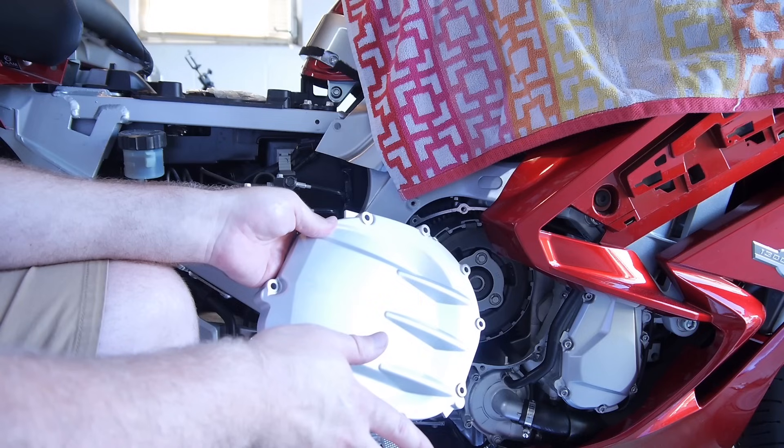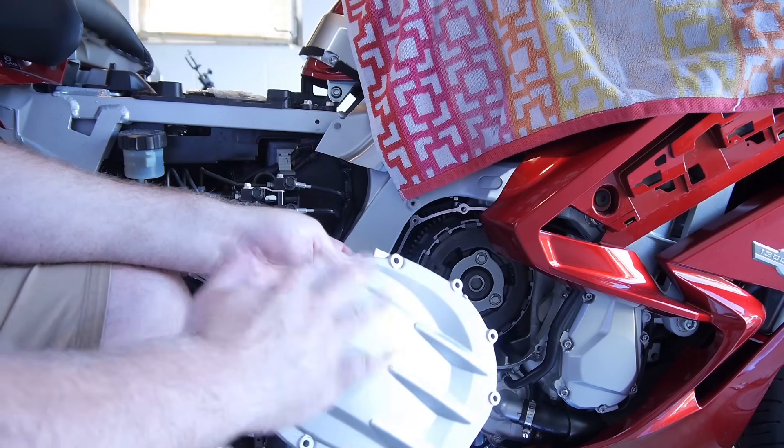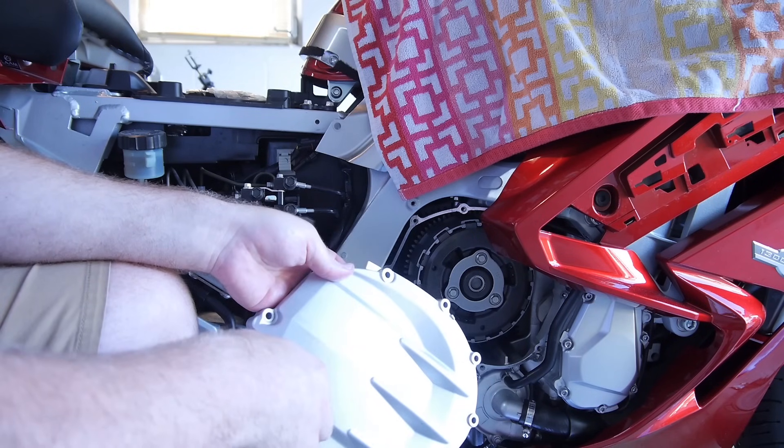Now put on the new gasket and the cover. The only thing special you need to know is the assembly order of the bolts — make sure your dowel pins are in place, one in the engine, one in the cover. Torque the cover bolts down to just under 9 ft-lbs (8.7 to be technical). They want you to start at two o'clock going counterclockwise, then do it again at the same torque value. Fill it back up with oil, take it through the shifting slowly on the center stand.